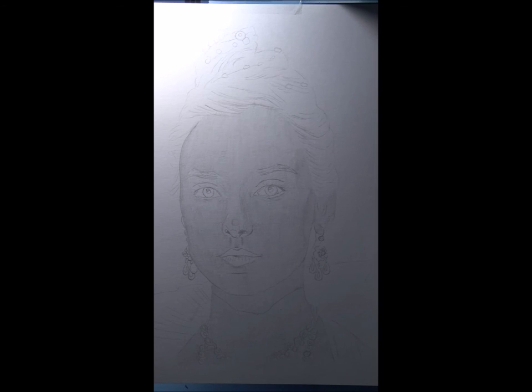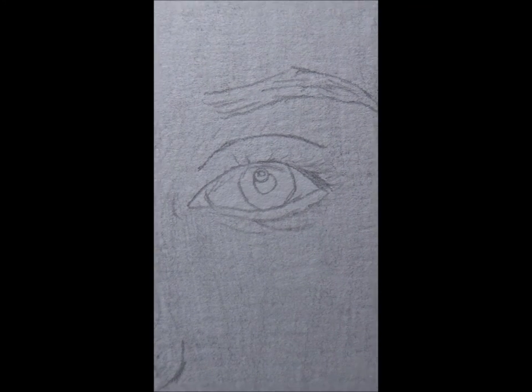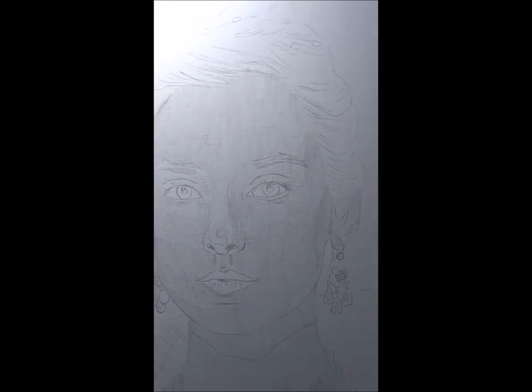I've reached the stage of the drawing where I've laid down my first layer of tone using this 2H pencil, and what happens now is it really doesn't look very good — it never does at this stage. No matter how smooth a stroke I keep, it's not yet the effect I want. I'll zoom in to show you what I'm talking about. You can see the strokes even though I do my best to keep that from happening — I've just learned that I can't totally keep it from happening.